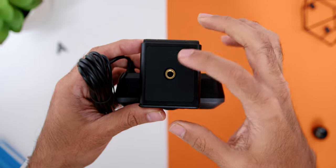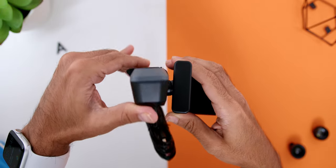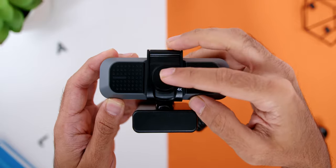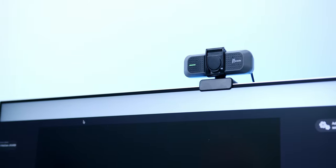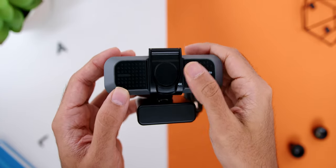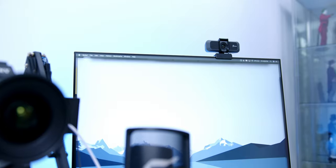There is also a Mini Tripod Thread, so you can not only clip it on your monitor but also mount it on a Mini Tripod. The webcam's rotation is fully adjustable up to 360 degrees. For those worried about privacy, there is a privacy cover to protect the lens from dust and possible scratches. Finally, the webcam has dual high-fidelity microphones on the left and right, along with an LED indicator, making it perfect for video calls on Zoom, Facebook, Google Meet, and more.